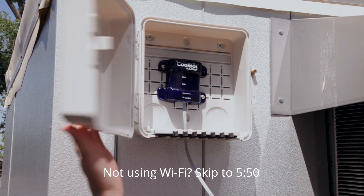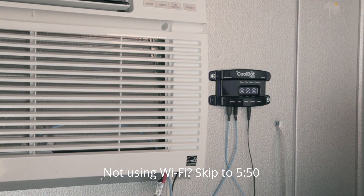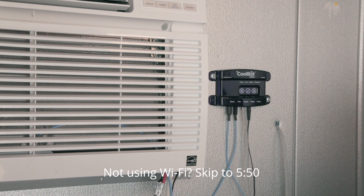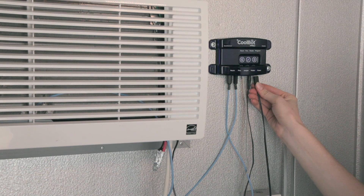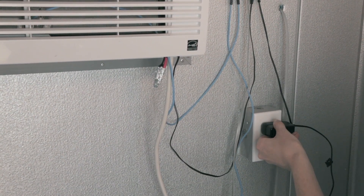Install the CoolBot jumper in a weatherproof, non-metallic enclosure if it will be exposed to the elements. After your CoolBot jumper is mounted, connect the CoolBot Pro and the CoolBot jumper using only the provided data cable. Plug the power supply cable into the power jack on the CoolBot Pro, then plug the CoolBot Pro's power supply into the electrical outlet.